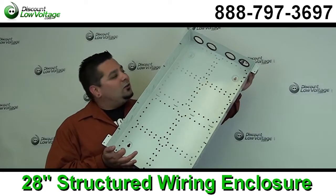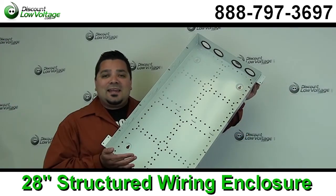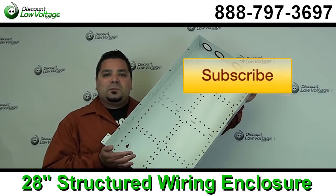You can order this online along with a ton of other products. Questions? Call us — the number here is 888-797-3697.